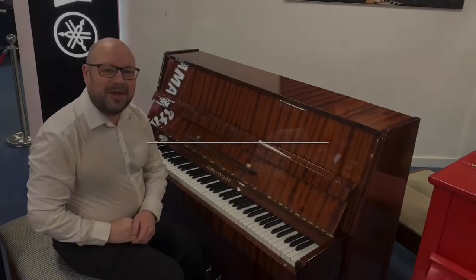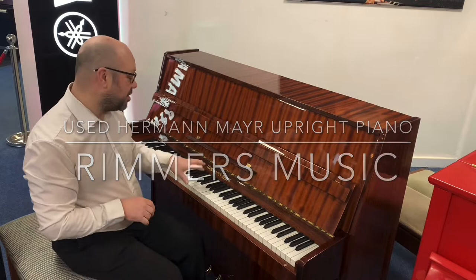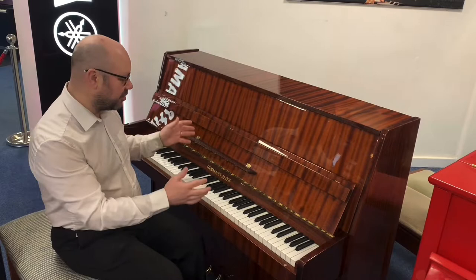Hi there, my name is Martin at Rimmers Music in Bolton and today I want to show you this lovely upright piano we've just taken in. It's the Hermann Meyer upright model in a polished mahogany finish, and it's a lovely piano to look at and a lovely piano to play.